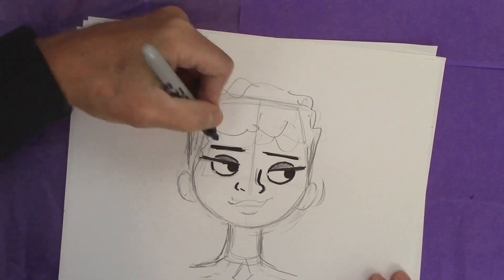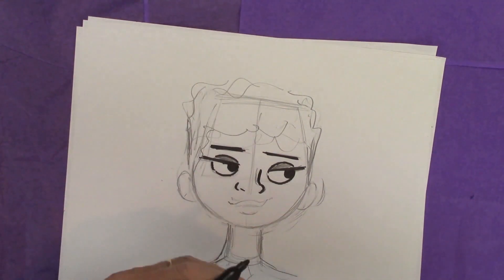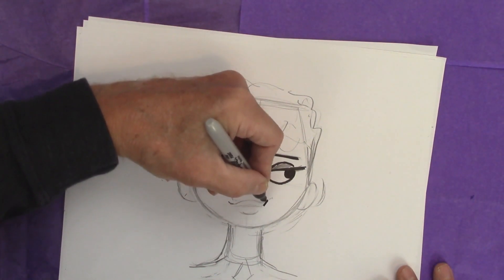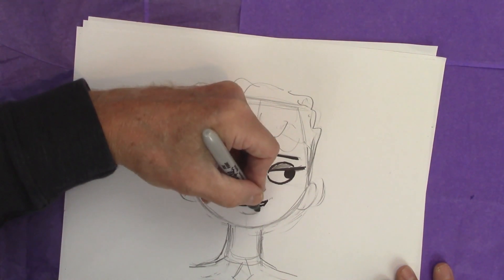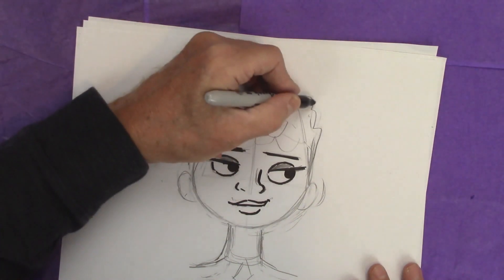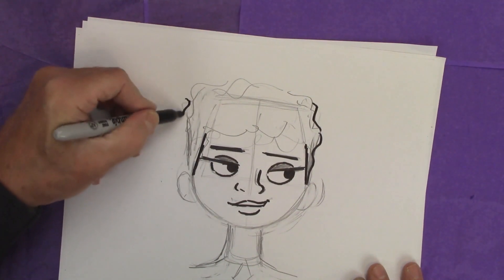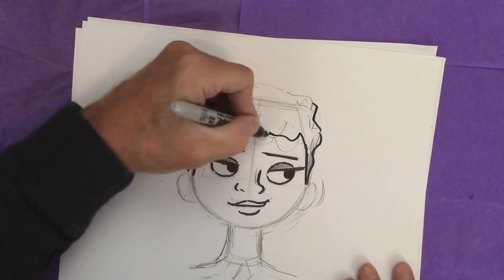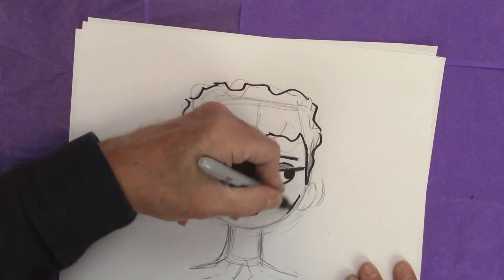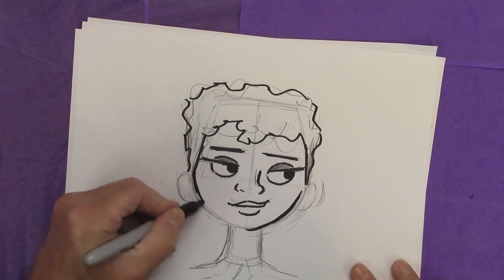Flat eyebrows — the reason is because it's kind of a subtle expression. If you use big arched eyebrows, it's going to be too loud for the expression. So it's a little curl of the lip, more on one side than the other. Let's bring this flat down this way and flat down this way, and we'll curl the outside — gives us a little bit of variety. Make it a little narrower. It was a little full.